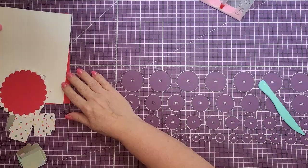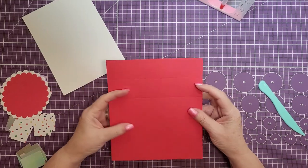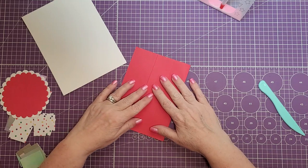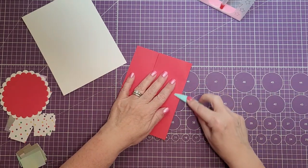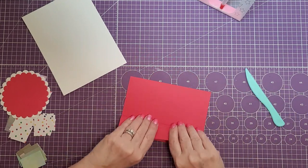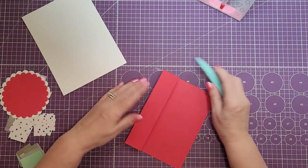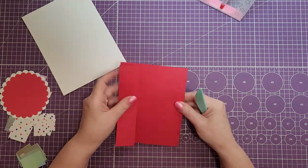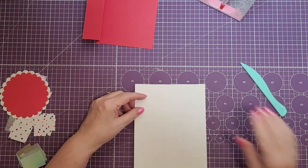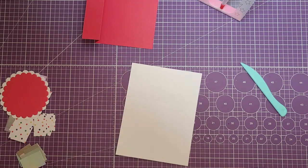We're done with our scoreboard so let's move that out of the way and start folding. We're going to start with the base piece and fold that second score mark inward. Then we take the first score mark on the edge of the paper and fold that the opposite direction and crease it out. Now for the white piece, before we do any of the score marks, we're going to cut this into strips.